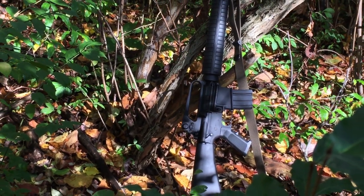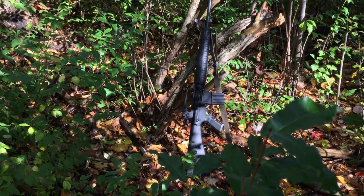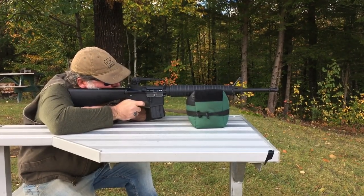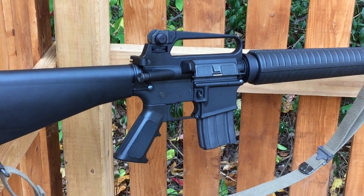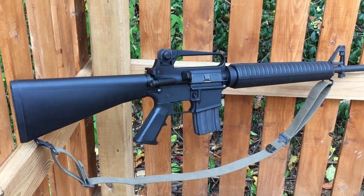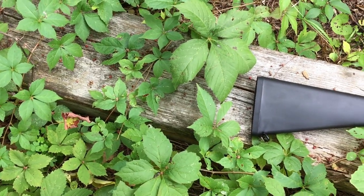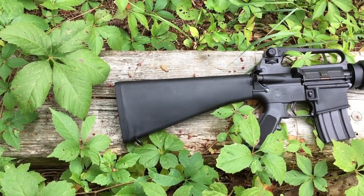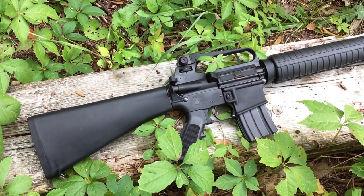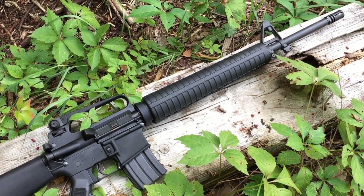Some people will look at this and see an M16 or an A2 or something they recognize from a movie. Some people will see a carry handle AR-15. Some will see a scary black gun. You will see what you know. My point is that I am not building this as a clone rifle to be period correct by any means. I did my best to get parts I believe to be A2 parts that are actually available at this time. It is just what it is, and if you were wondering what I call it — I call it the A2.